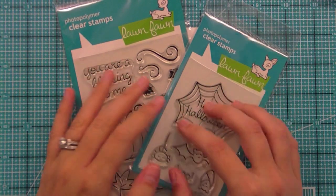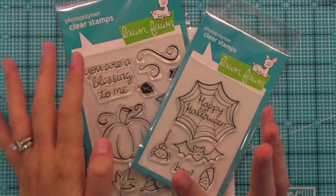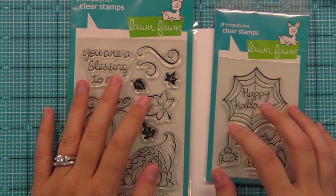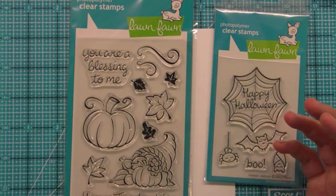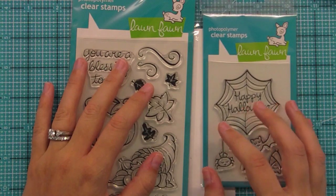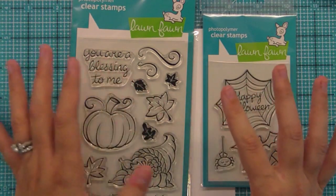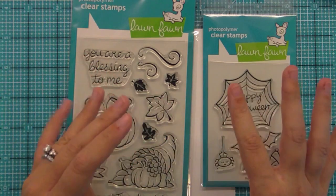Hello and welcome to another Lawn Clippings video by Lawn Fawn. Today we're doing a Lawn Fawn Look Back at Harvest Season and Heebie Jeebies. We have all of these fun things going on over at the blog lawnfawn.blogspot.com including lots of giveaways and amazing design team samples, so make sure to head on over there.